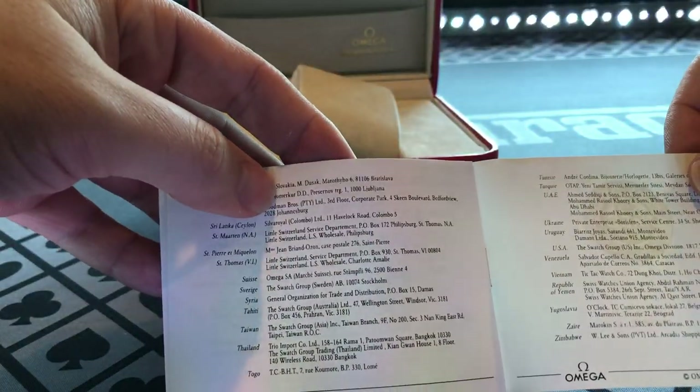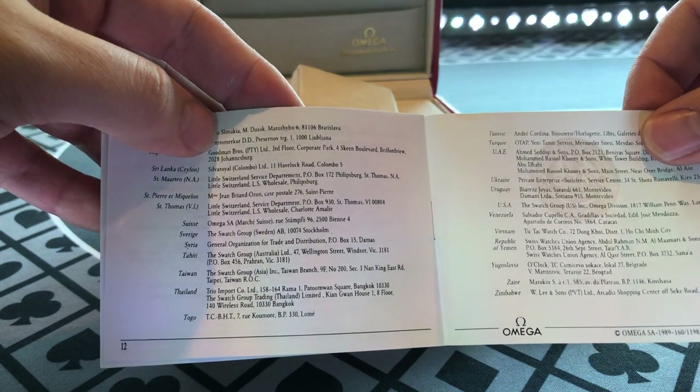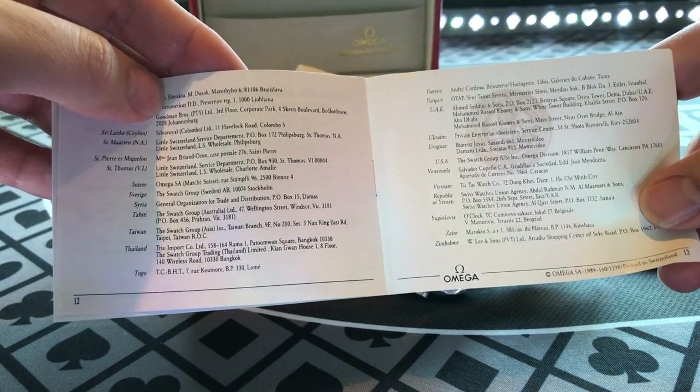I'm going to put this watch somewhere between the year 2000 and 2005 — somewhere in that range. You guys can tell me exactly. This is my third or fourth Omega I've owned. See this one right here says down here, printed in Switzerland, 1989 — that can't be right. I think that's just something they use, so no date to be found.